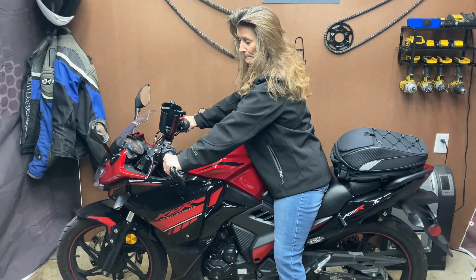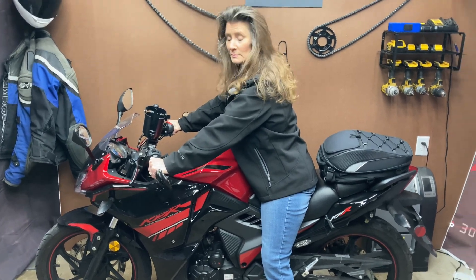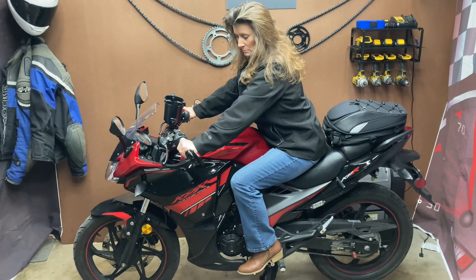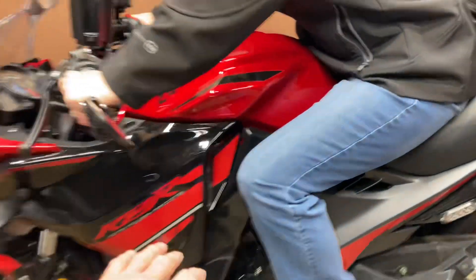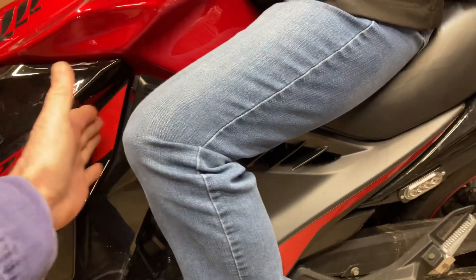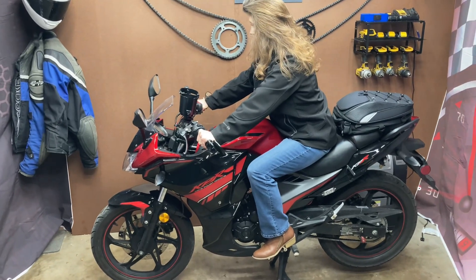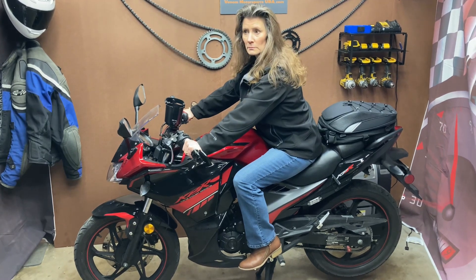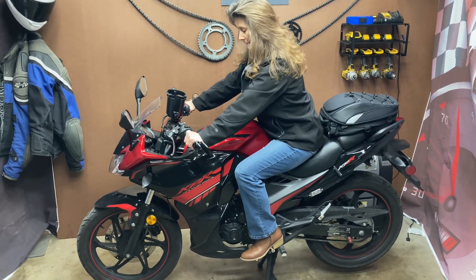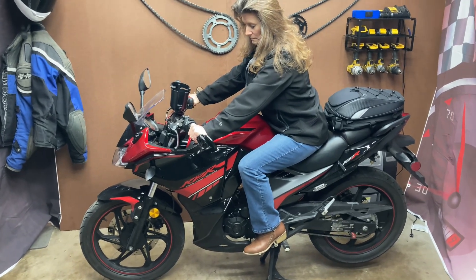Let me put it up on the center stand so you can see what it's like with her seated in the riding position. Now she's in the riding position — see how her legs, how much room she has in the pocket? She's got a lot of room because her legs are shorter, but she still fits it really well even at 5'2". So, 5'2" height up to 6'1" height should be great for this bike. And this is my 2022 KPR200.